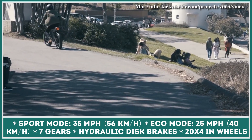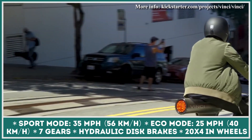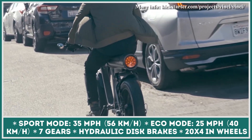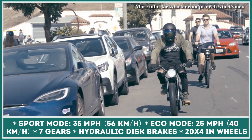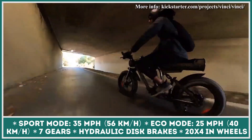To ensure smooth operation at speeds reaching 35 miles per hour, the Vinci bike is equipped with front and rear suspension, hydraulic disc brakes, and 20-inch wheels with 4-inch fat tires. If the company manages to find the required funding to start production, the first Vinci bikes will be shipped to riders in the spring of 2022.